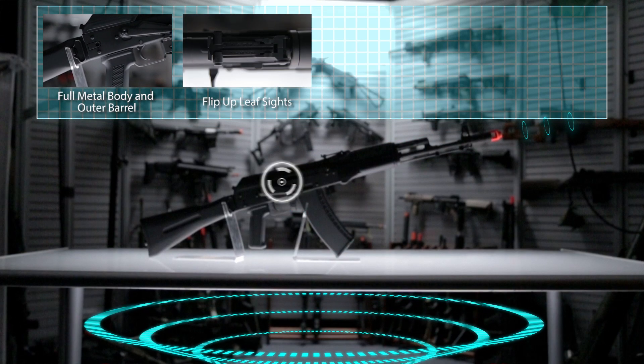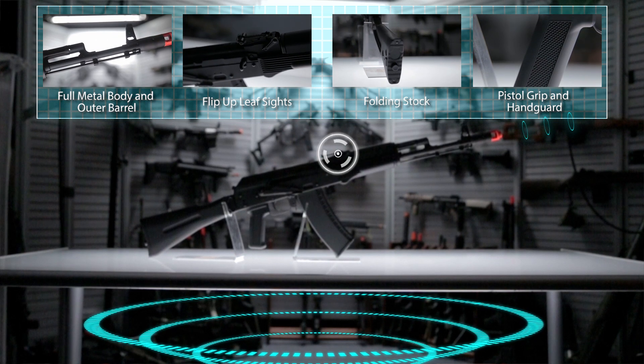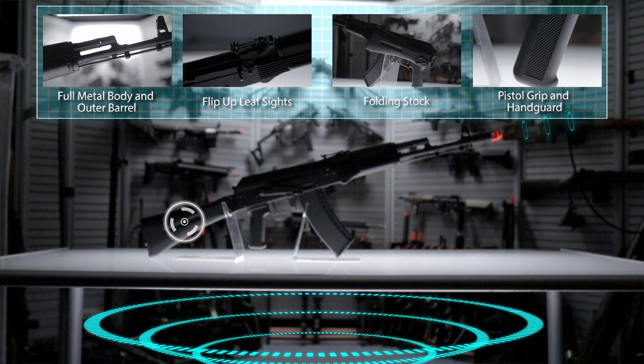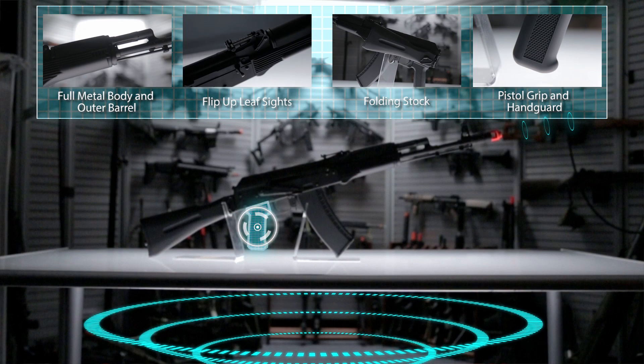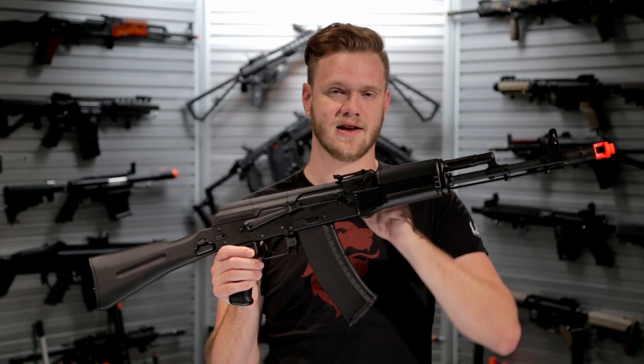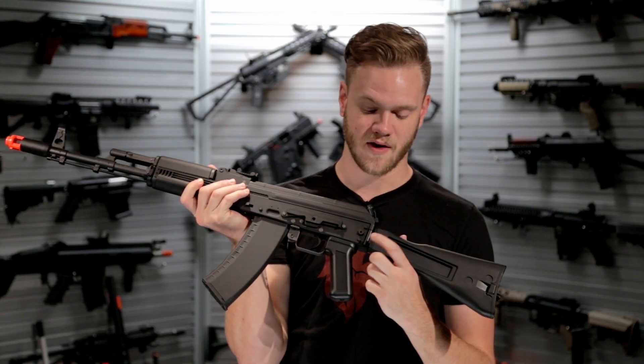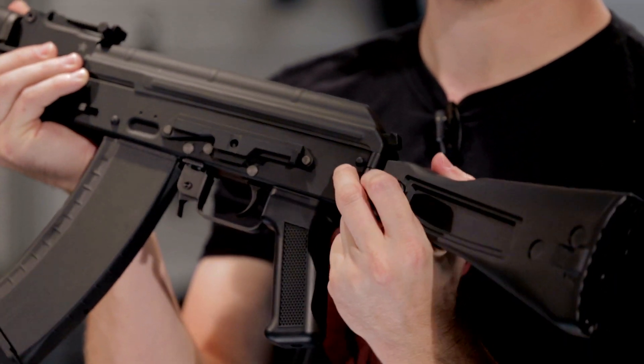The AKR-74M comes with a full metal body, outer barrel, and flip-up leaf sight, as well as a folding nylon fiber reinforced stock, pistol grip, and front handguard. In addition to the leaf sight on top, you've also got a sight mounting option on the side.